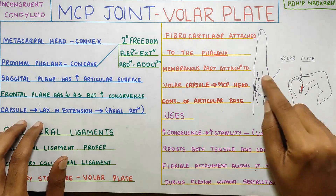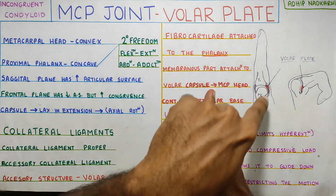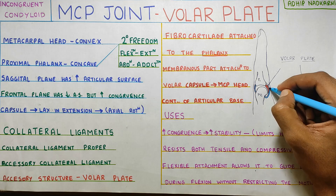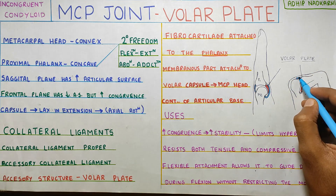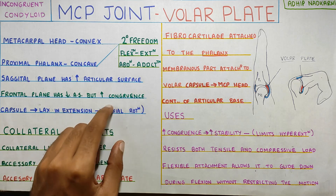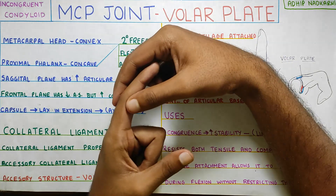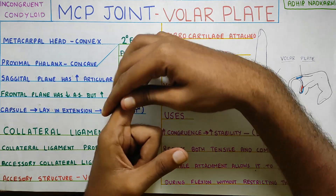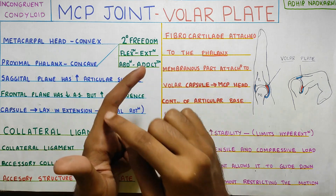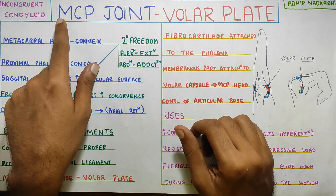Moving on to the capsule present at the metacarpophalangeal joint: the capsule is lax in extension and taut in the flexed metacarpophalangeal joint position. This lax capsule in extension allows axial rotation of the phalanx. When taking the finger into extension, you can rotate the phalanx easily — axial rotation is possible. But in the flexed position, it is very hard to rotate the phalanx, which tells us that the capsule in extension is comparatively lax, allowing more movement of the phalanx.